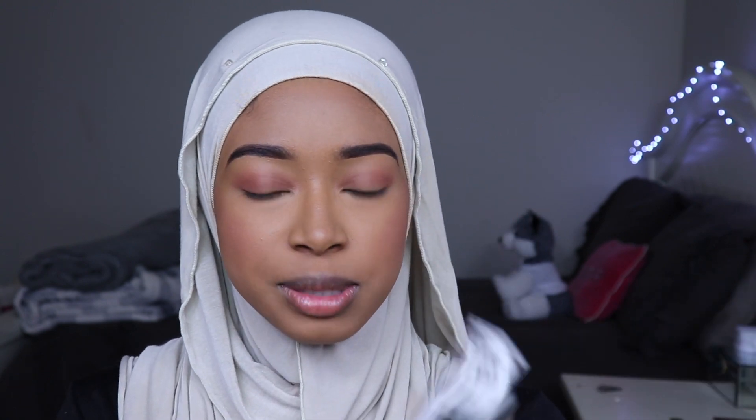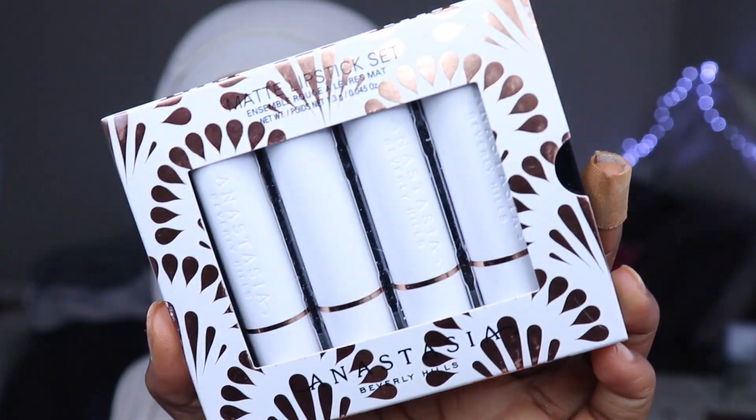Then the next thing is the four matte lipstick set — it's four lipsticks. There are four colors: coconut, orange blossom, lychee, and guava, which we will also be swatching.